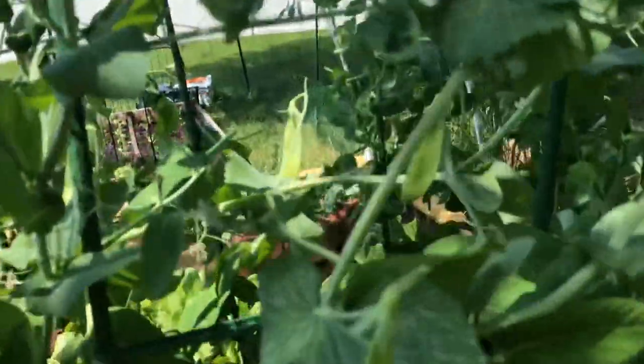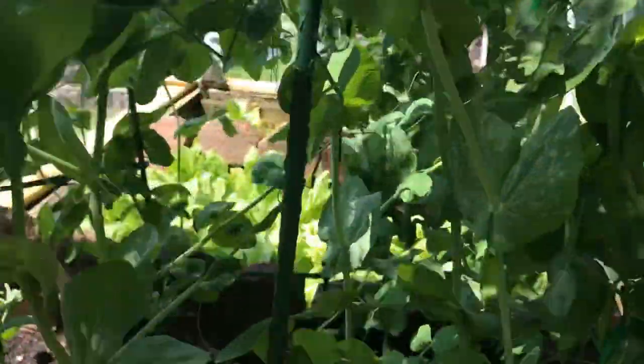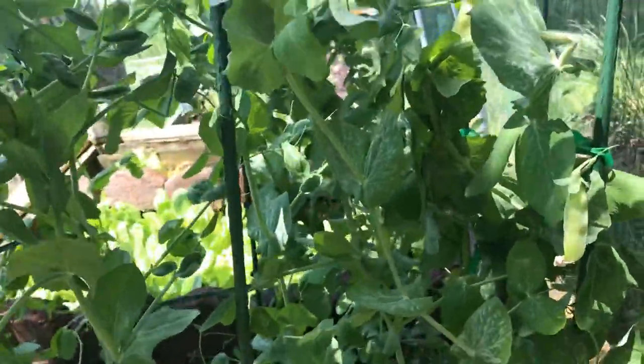The snow peas are popping up all over — all over! I'm so excited about this. Look at the snow peas — they're really coming in.